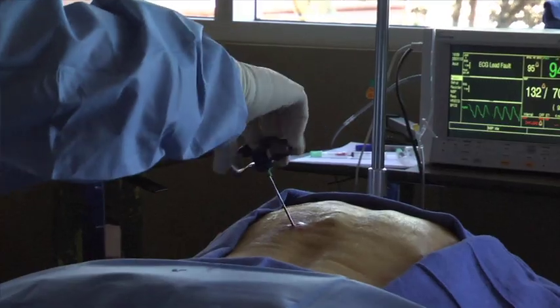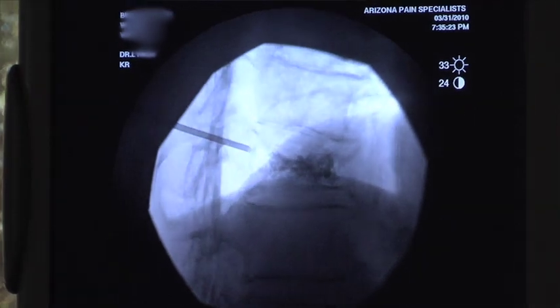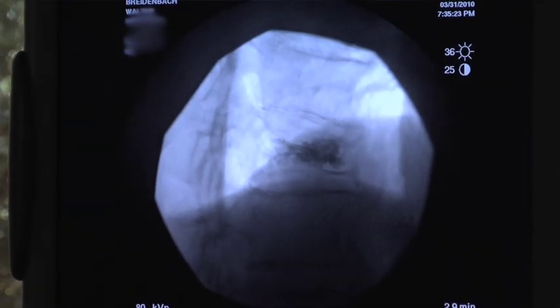Typically patients feel relief within hours of the procedure. The trocar is then removed. Special care is taken not to leak the cement outside of the bone and a small band-aid is placed over the 3mm incision site.